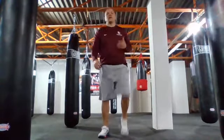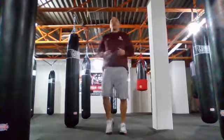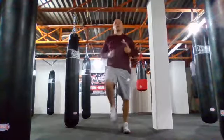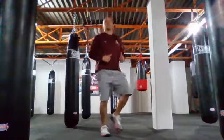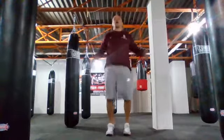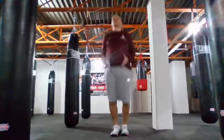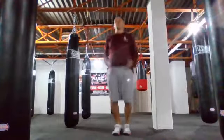We're going to start right here, guys — just marching in place, just getting ready. Now we're going to pick it up with the run, just getting the knees up a little bit here, not too much. Let's do some jumping jacks, real quick, just do a few of them.